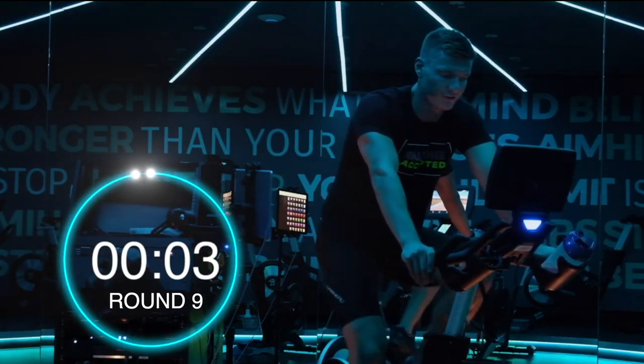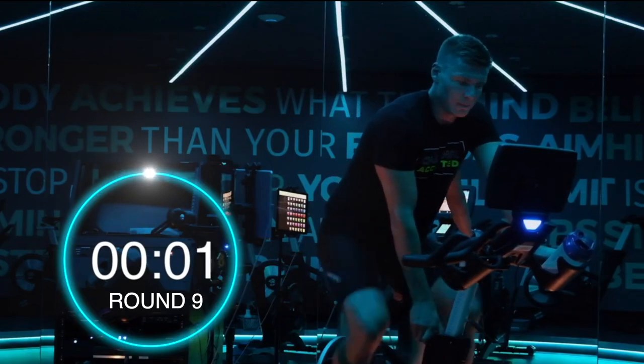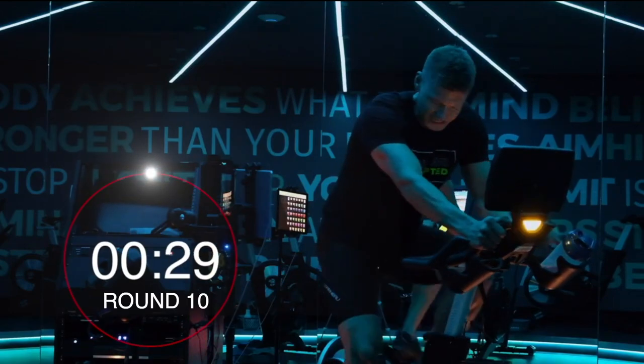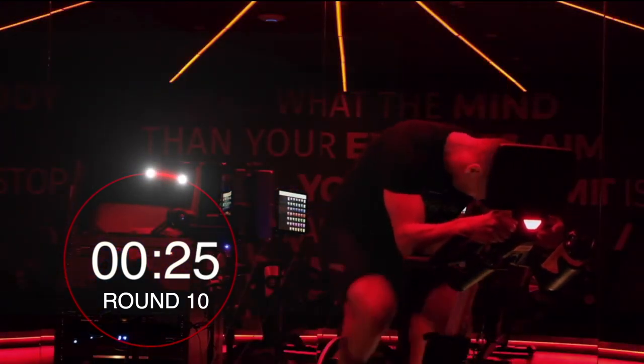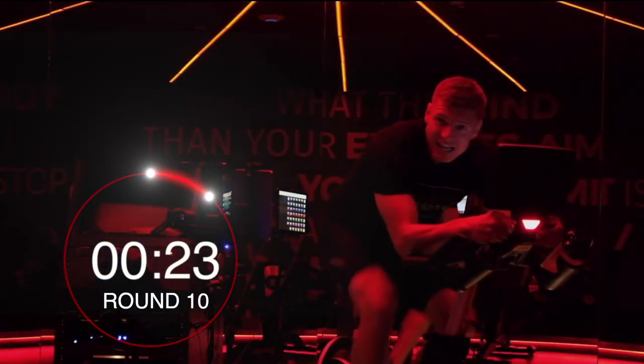5, 4 — up we go, let's get it, let's get it, come on. I'm sweating — you should be too.